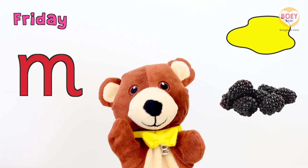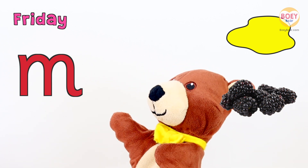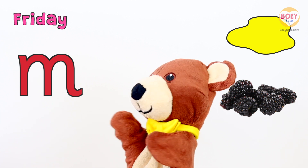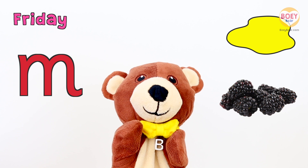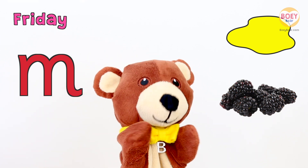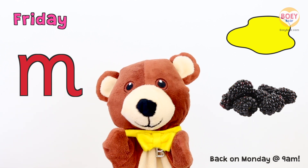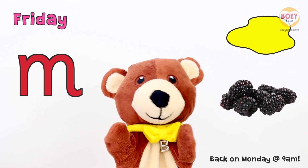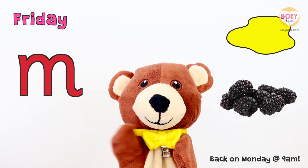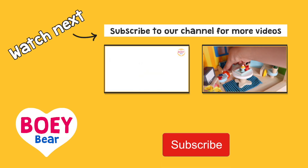Let's go over what we've learnt today. Today is Friday, the letter of the day is M, and today's colour is Yellow. And what did we have at snack time? Blackberries! Well done. It's the weekend tomorrow, so I'll see you again on Monday. Have a nice weekend. Thank you! See you on Monday. For more Bowie Bear videos, please subscribe!